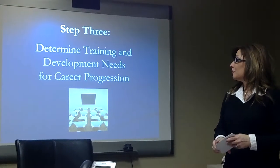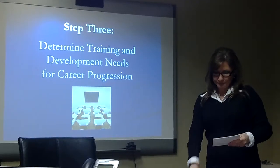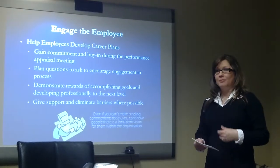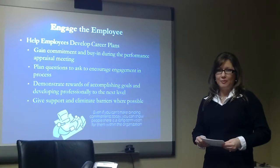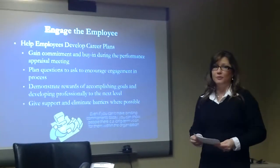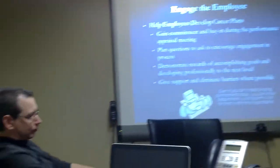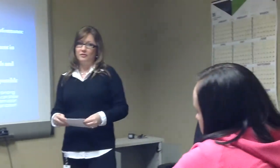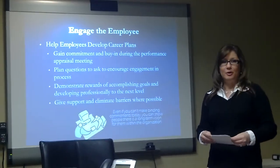Step three, the last step in preparing, is to determine the training and development needs for your employee. Do this by gaining their input and commitment. Think of questions to ask them when you sit down to meet: ask what they want to do, how you can help them, and where they see themselves in a few years. Demonstrate any rewards that might motivate them to move to the next level professionally, provide lots of support, and help them address any barriers to their success.